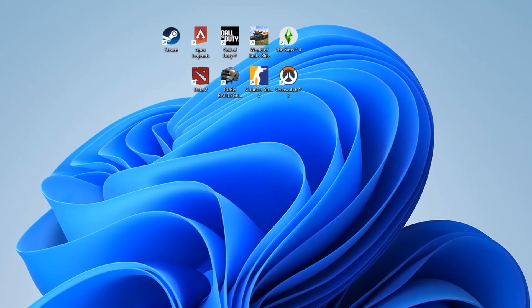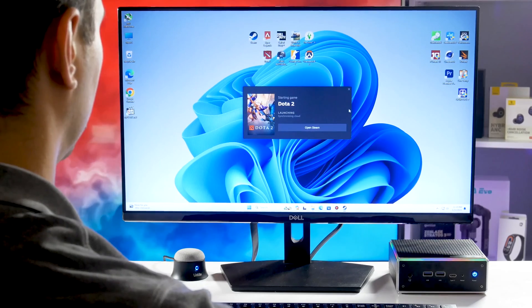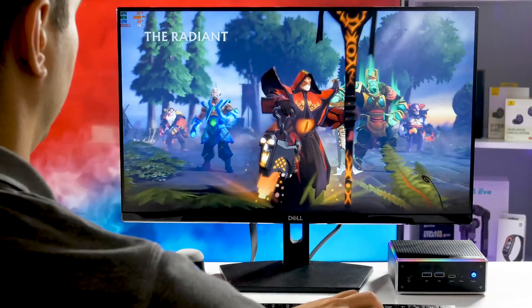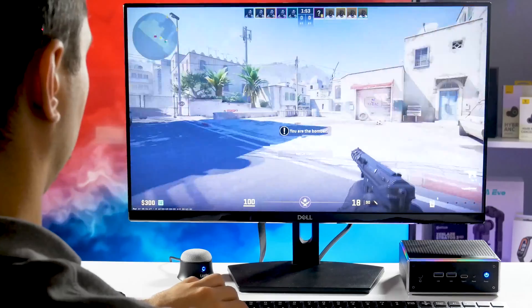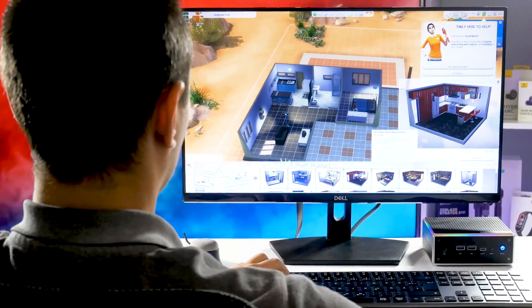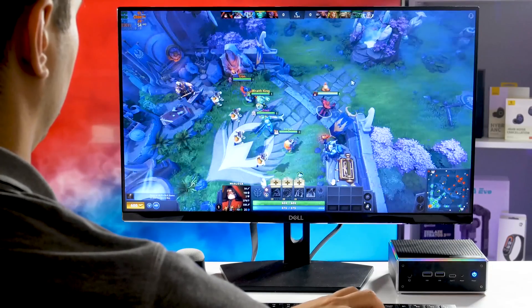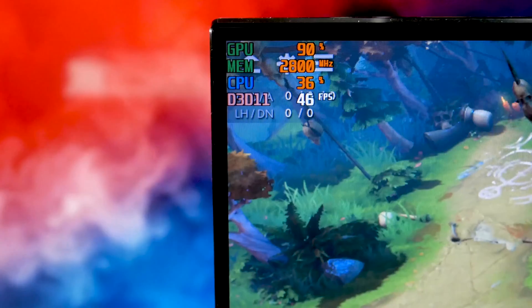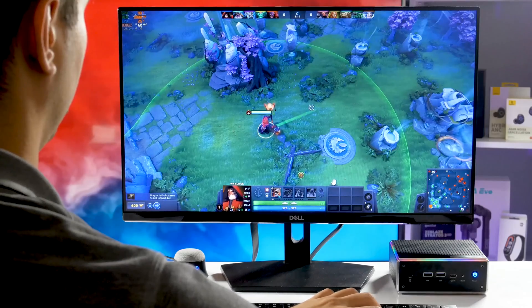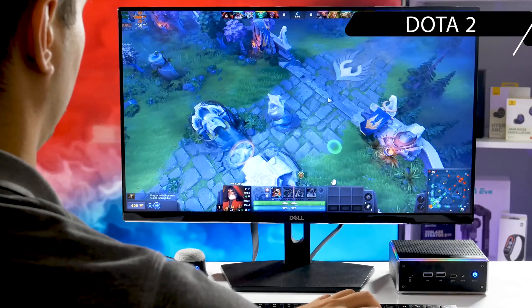Finally, you can play games on the Triku H-A4 mini computer. I don't really play PC games, so I downloaded a few games from Steam that I've heard about, such as Dota 2, PUBG Battlegrounds, Counter-Strike 2, World of Tanks, Overwatch 2, Apex Legends, and The Sims 4. Do you think these are heavy games? Write in the comments below. You can see the average FPS, CPU, GPU and memory stats in the top left corner. I'm playing on a 24-inch Full HD monitor. Here we go.